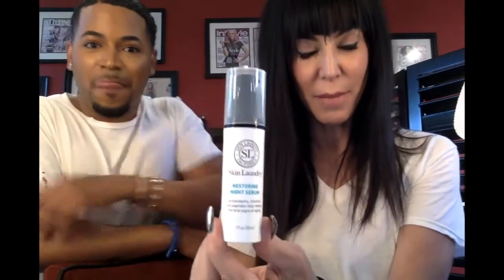Next thing up — oh my gosh — we have the Restore Night Serum by Skin Laundry of California. I am obsessed with skincare products, anything serums and anti-aging — all of that. I want you to be my best friend. Let's feel it — oh my gosh, it feels like there's hyaluronic acid in it. It feels light and gel-like, and it has a glycerin. Oh my gosh it smells really good too — I think we have a winner here. We'll keep you posted!